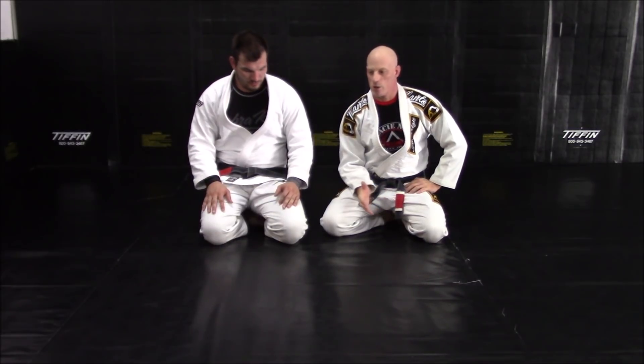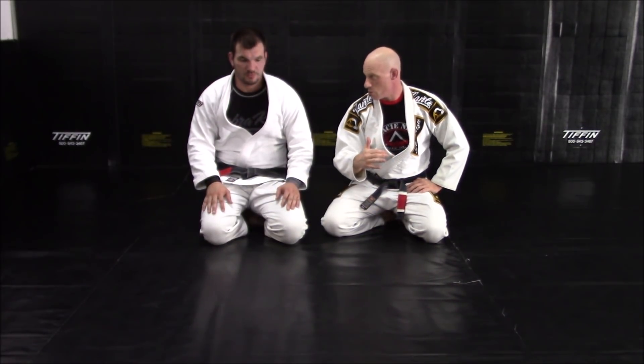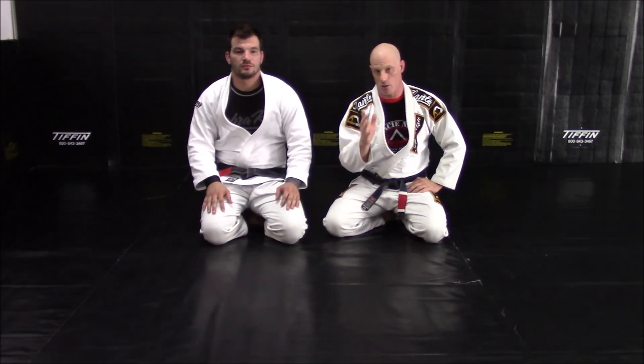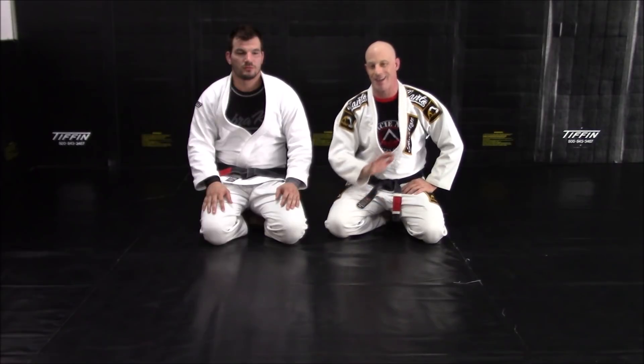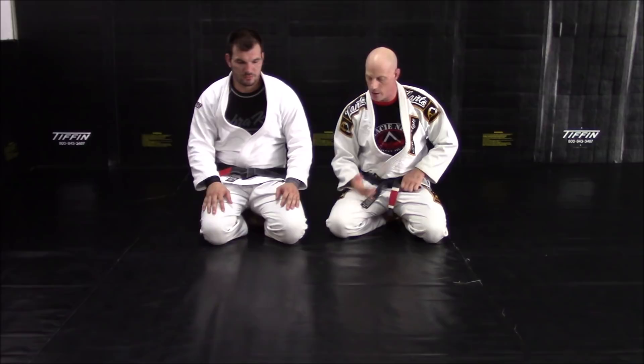Back with another video, and we're going to talk about another attack that results from good mount control. We'll be transitioning to taking the back — we're going to show you specifically how to take the back in the next video. Right now we want to introduce the rear naked choke, or the rear naked strangle, whatever you want to call it.